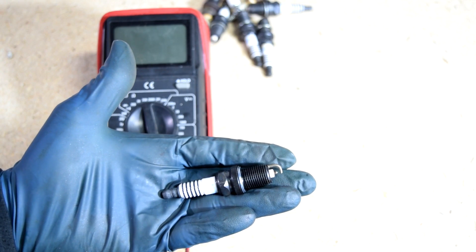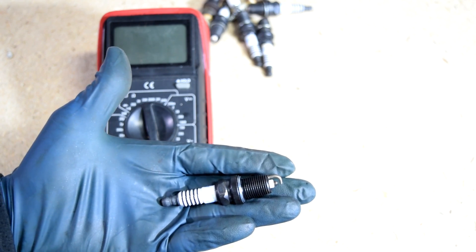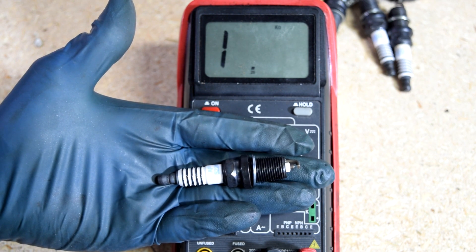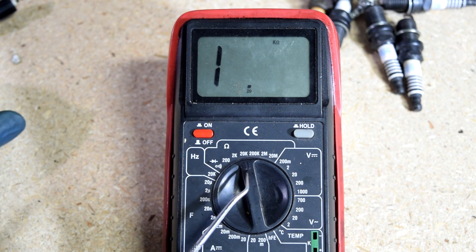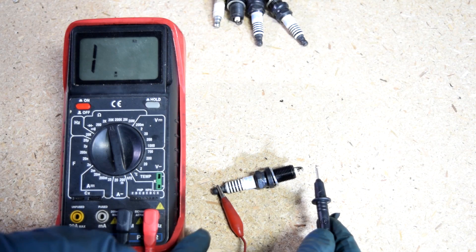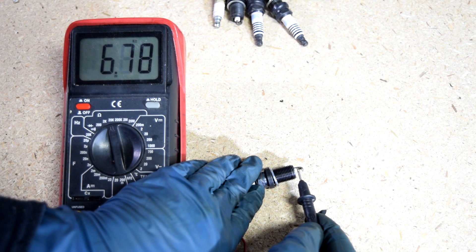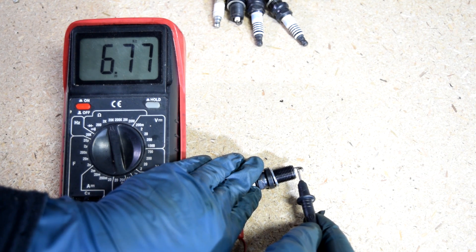Now let's say your spark plug doesn't have any of those symptoms, but you want to make sure the plug itself is structurally sound. The first thing is to measure the resistance of the center electrode. Generally speaking, the resistance should be somewhere between 4,000 to 8,000 ohms, depending on your spark plug. We grab our multimeter and set it to 20k or 20,000 ohms, since that's the next number up from the amount of ohms we're expecting to measure. We attach one test lead to one end and touch the other end with our other test lead. As you can see, we get 6.77, which means 6,770 ohms — about spec.